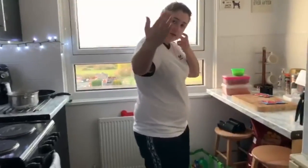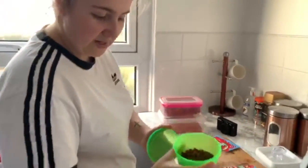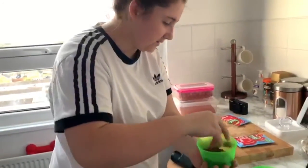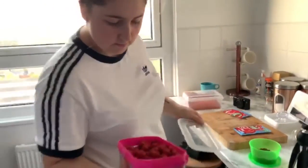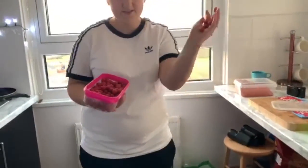We've also got some pellets, which I'll probably just add a little handful of. I've also got some boilies, which are also strawberry flavoured. So I'll be adding some of those.